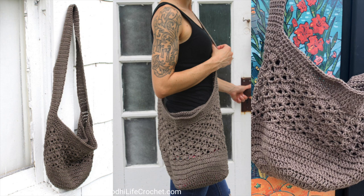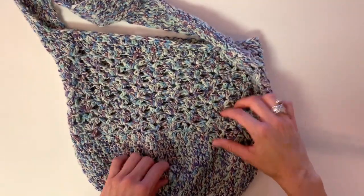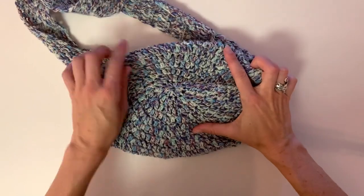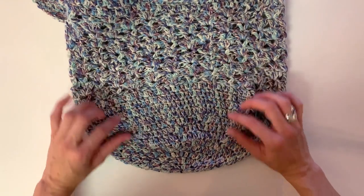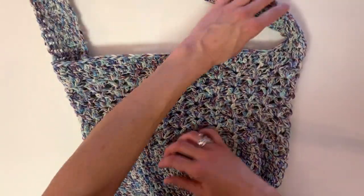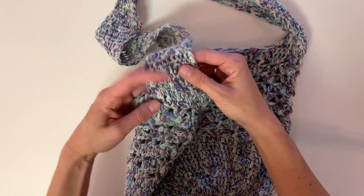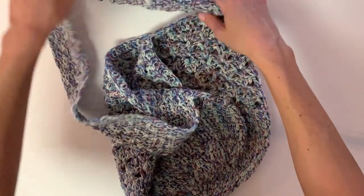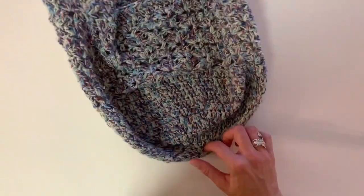Hey everyone, welcome to Bodilife Crochet. Today I'm going to show you how to make the Cross My Heart crochet bag. We are going to begin with a magic circle, then do increasing rows, a few rows of double crochet, the stitch pattern, a few rows of half double crochet, and finally we will end doing the one strap using single crochet, which is a much more reliable stitch for the strap.